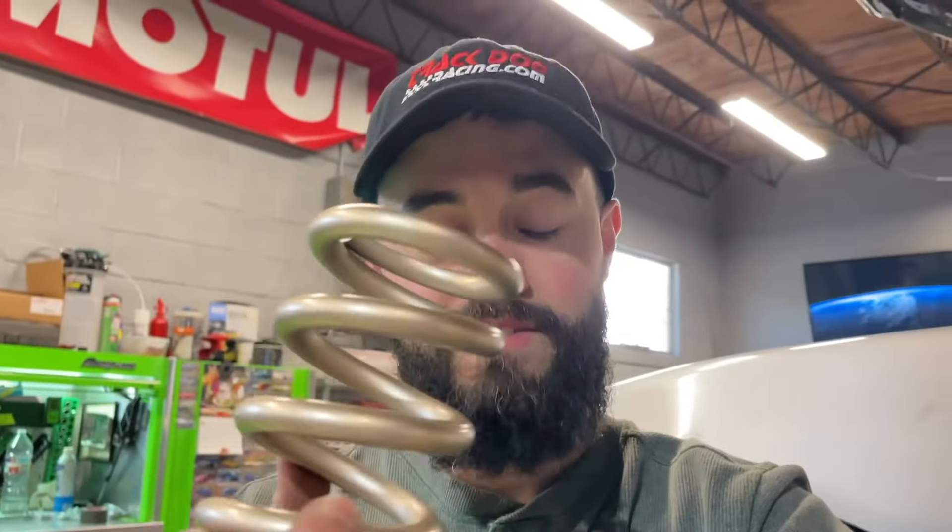What is up, everybody? Welcome back to what is not my garage. However, it is something way better. This is going to be an install video because spring is here and we decided to just get a head start with that.